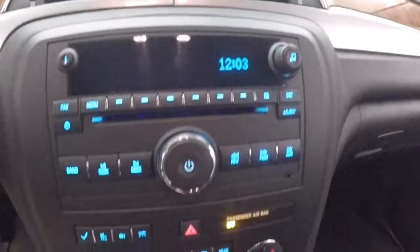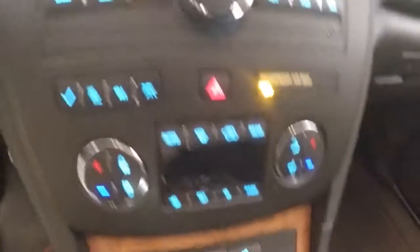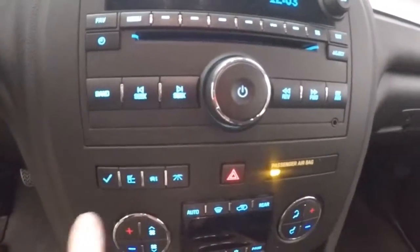Nice analog clock, along with your stereo controls. Dual climate control. All your menu buttons are right there.